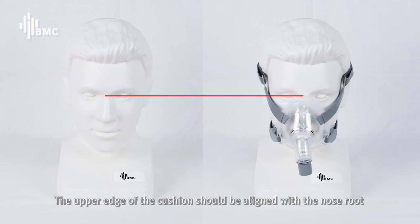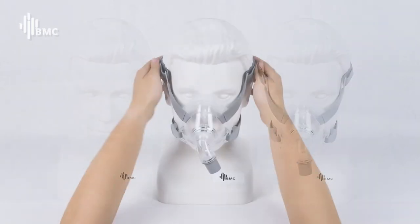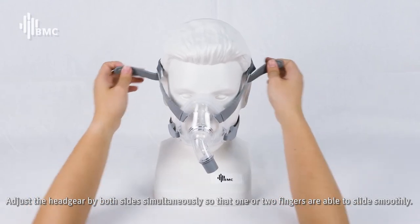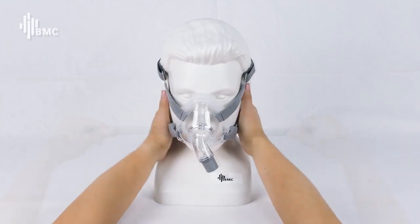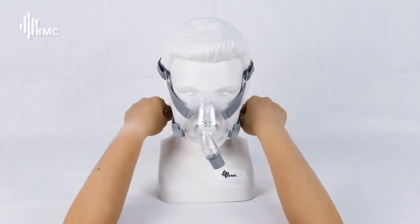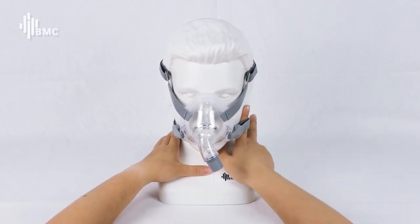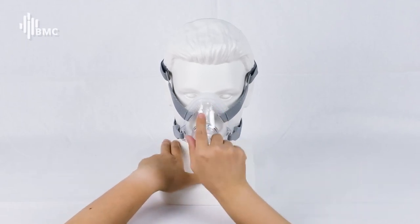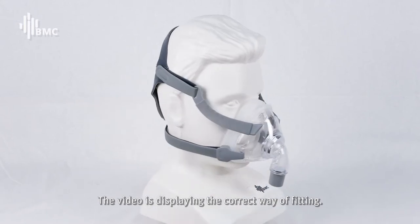The upper edge of the cushion should be aligned with the nose root, while the edge below with the underjaw. Adjust the headgear on both sides simultaneously, so that one or two fingers are able to slide smoothly. The video displays the correct way of fitting.